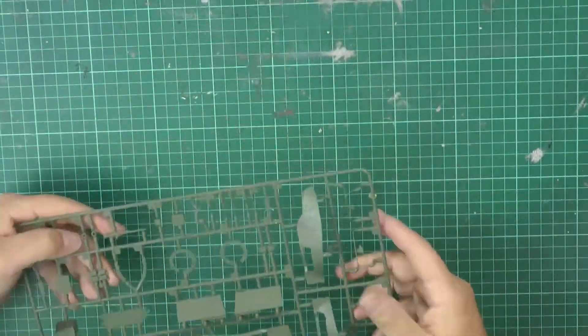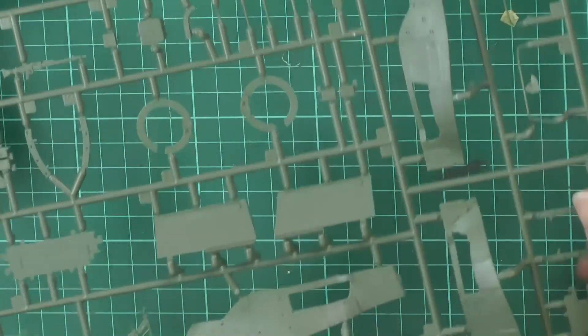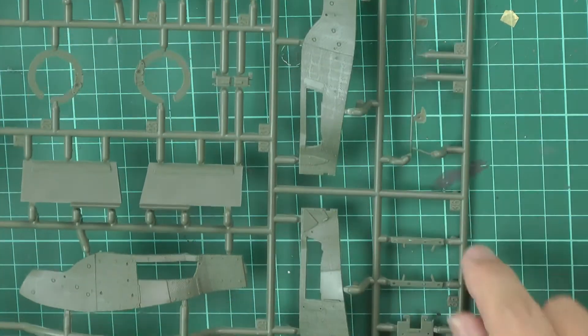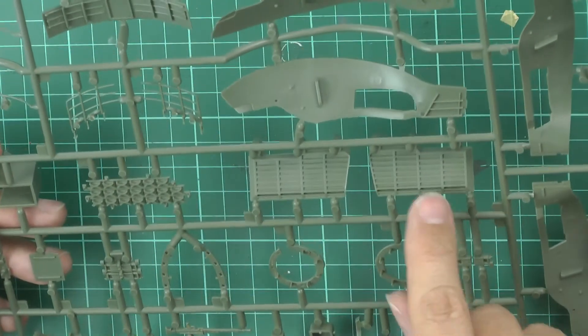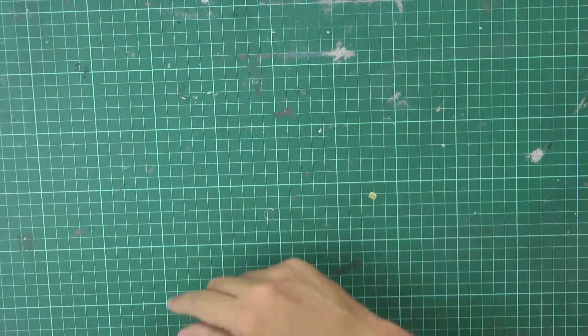On the cleaner side you can see the details a bit more clearly - they tend to be quite nicely done. There's a little bit of flash but it's on the ejector pin release areas, so no major concern. Generally no sign of burring; the smaller details look quite nice with no problems.